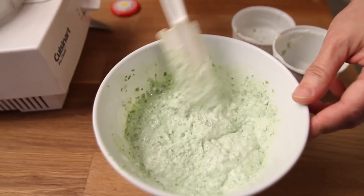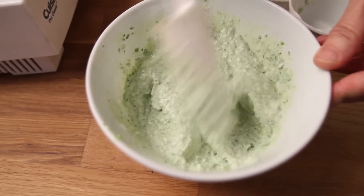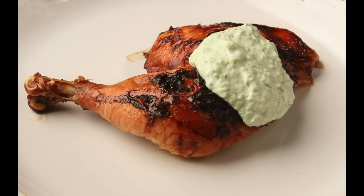Add a little salt, mix it, and that's the sauce. You can eat it with chicken, beef, and a lot of other things.